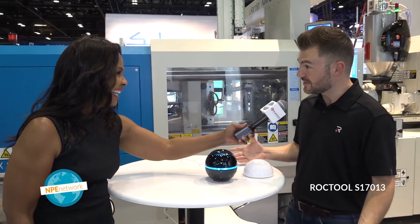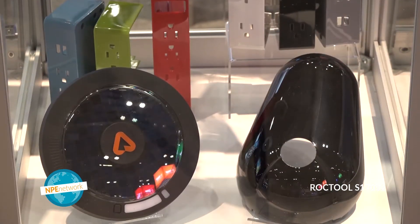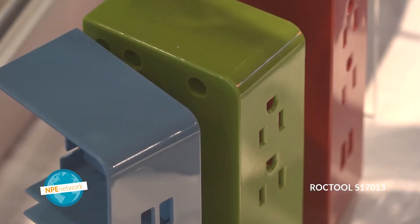Absolutely, so you are literally revolutionizing the industry. We hope so — we've got the passion and we're excited about this technology. In the last two years, many more users. Thank you again for being here, Matt. Thank you for all of the information, and thank you for joining us. I'm Cecily Wilson with NPE Network.